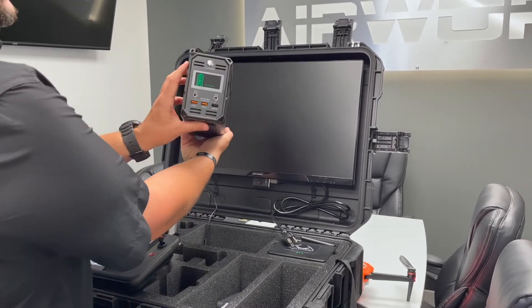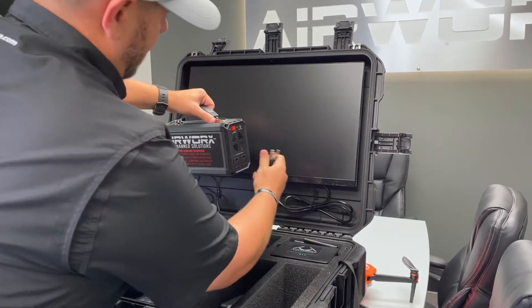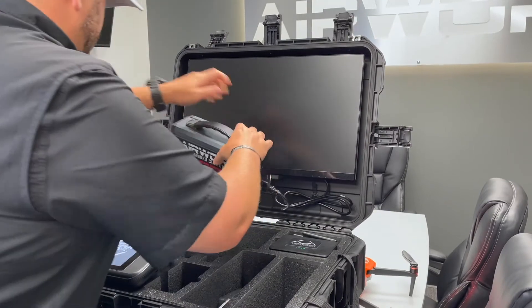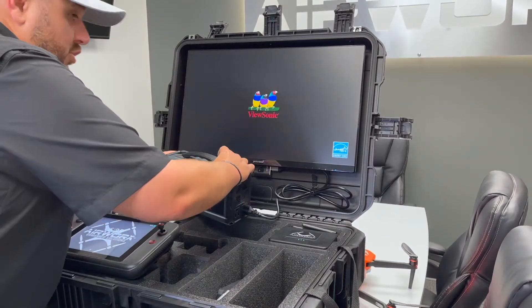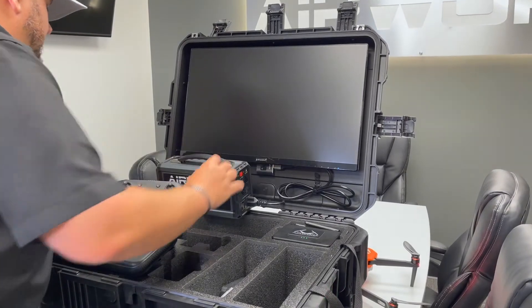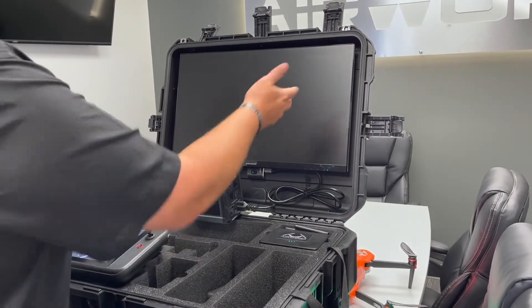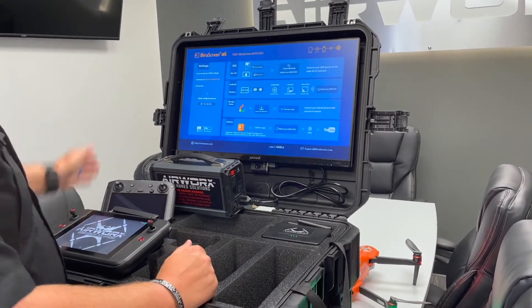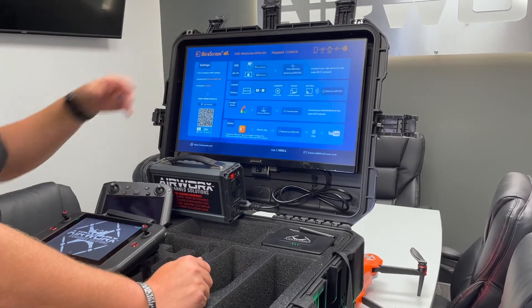We're gonna flip this red switch on and you'll notice on this side AC output is now registered as well. Simply plug this in — our monitor comes on. Usually it comes on automatically, and then we also plug into the USB DC side. Now we have wireless screencasting. The mirror screen app will come up and it shows you the SSID and all the connection information.